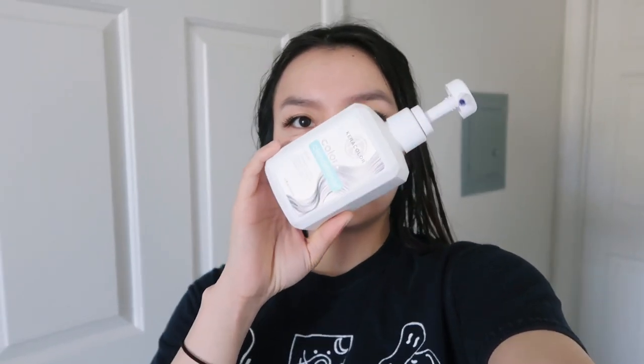I had to pop out of the bathroom real quick to show you what conditioner I'm using — my bathroom is way too noisy. I'm using this Cara Color, it's a color-in conditioner, like a cleansing conditioner, and I'm using the color silver. Wish me luck, y'all, I hope this works!